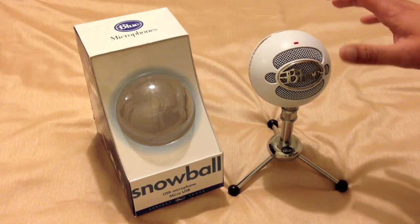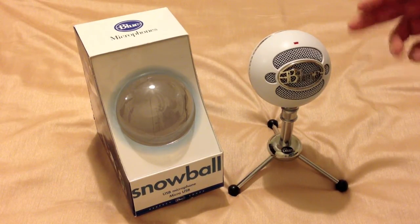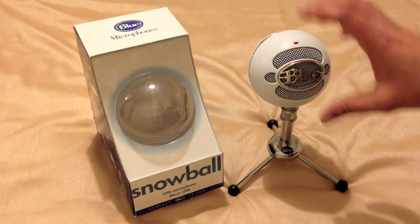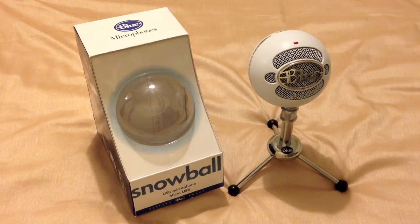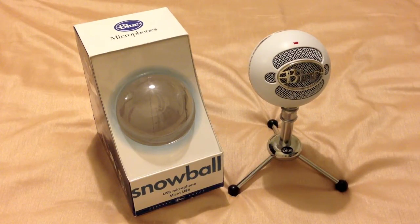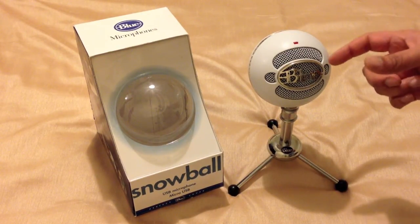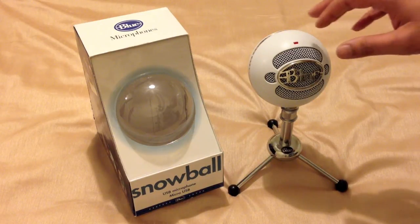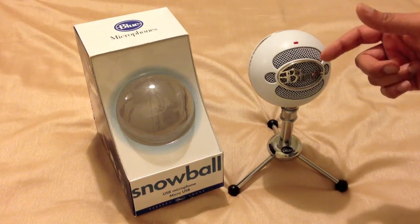However, your pronunciation — such as your P's and B's — may pop slightly, so you really need a pop filter. A pop filter goes across the front of the microphone, making the sound quality much clearer when you're speaking very close to the microphone. If you're just using the microphone as it is, the volume at which it records is a lot lower than expected. To get the best sound, you really need a pop filter if using it up close.